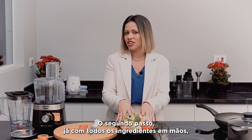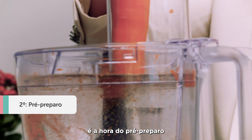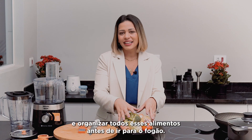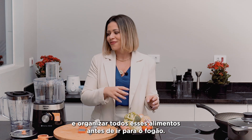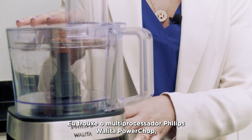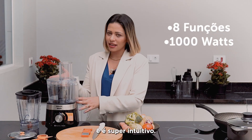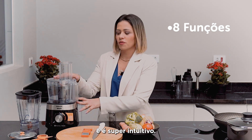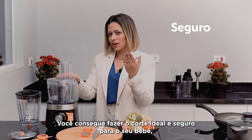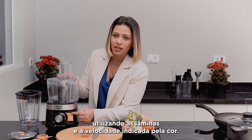With all the ingredients in hand, we move to the pre-preparation — the processing. To chop and organize all these foods before cooking, we use the Philips Viva multiprocessor, which has 8 functions and 1000 watts of power, and is super intuitive. You can achieve the ideal and safe cut for your baby using the blades and speed indicated by color.